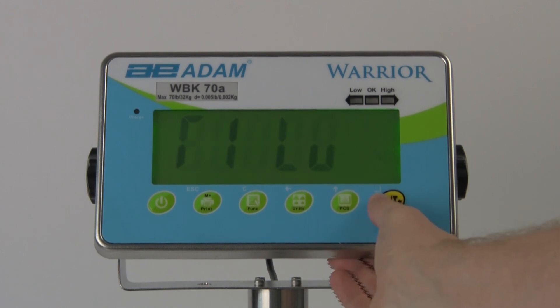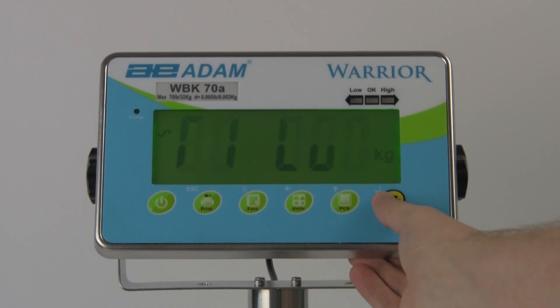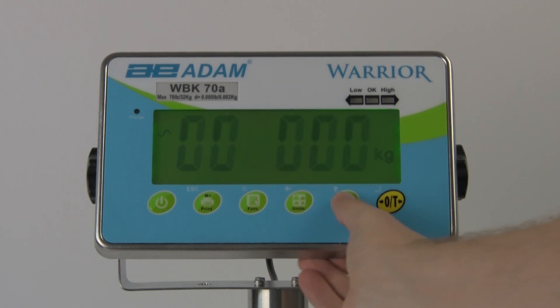To use the check weighing function, first enter the weight limit for low weight. Then enter the limit for high weight. Anything between those two limits is considered acceptable or okay.